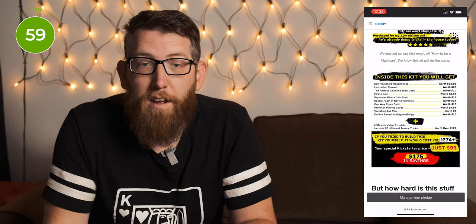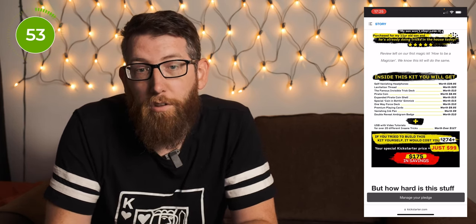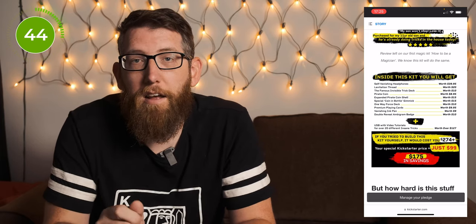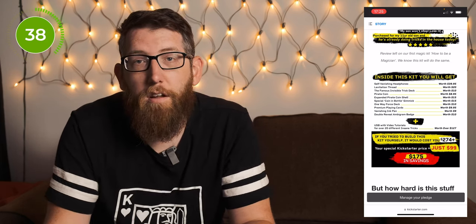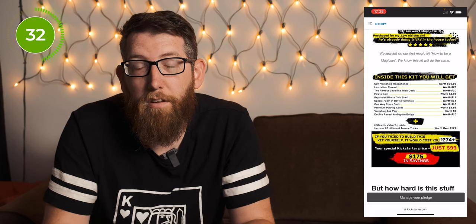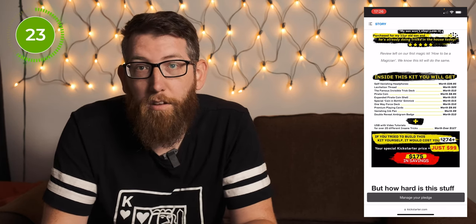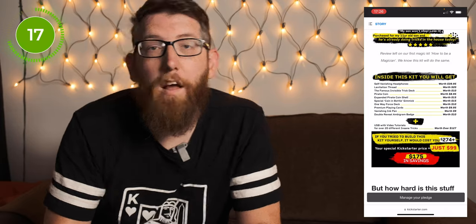Inside the kit you get the self-vanishing headphones worth $40, levitation thread worth $20, the famous invisible deck worth $10, a pirate coin worth $9 and the expanded pirate coin shell worth $15, a special coin-in-the-bottle gimmick worth $15, a one-way force deck worth $10, premium playing cards worth $10, a vanishing ink pen worth $9, and a double reveal ambigram badge worth $10.